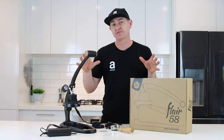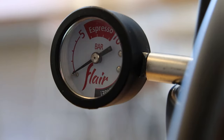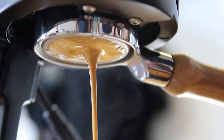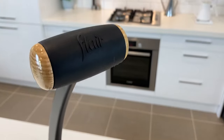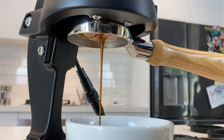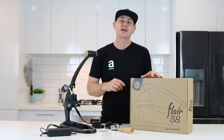Today I'm taking a look at the Flare 58. This is a manual press that does have a preheat element to it. This is actually my own one — I've been brewing with it for quite some time now and it's just blowing my mind about the quality of espresso you can get out of this thing. The engineering is really cool. This one here has actually been given to us from Flare, and we're going to give it away to one of our coffee subscribers, so jump on our website to find out how.